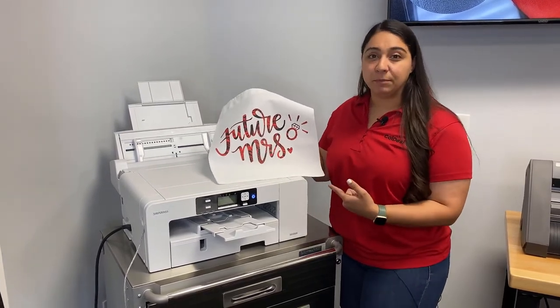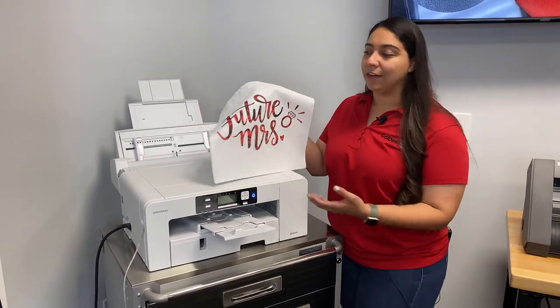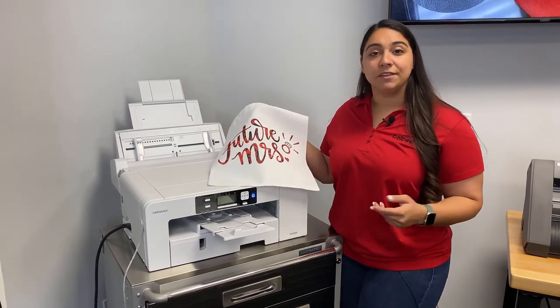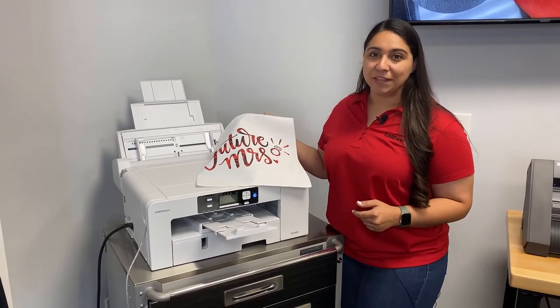The best part is these blank sublimation totes are only $5.55 and you can easily sell these for about $15. If you want to learn more about any of the sublimation supplies we used in this video, visit ColemanandCompany.com and you can live chat with one of our pros. Thanks for watching.